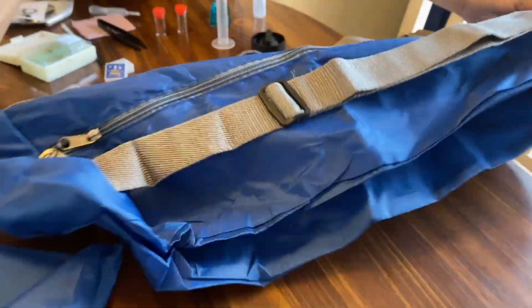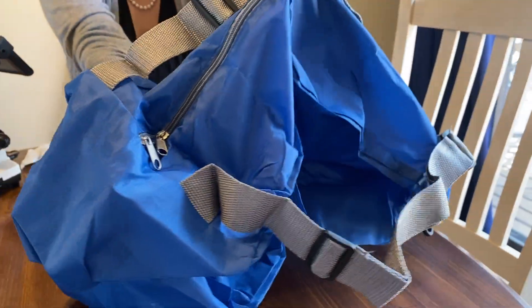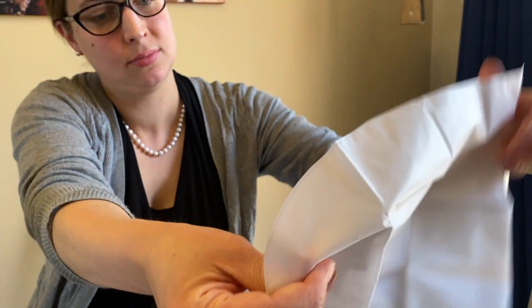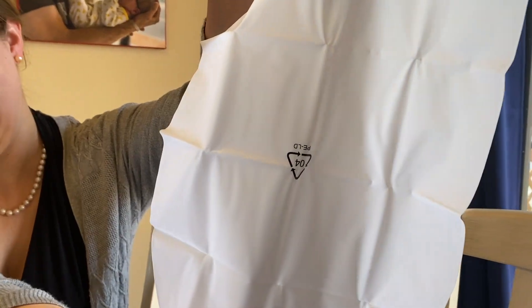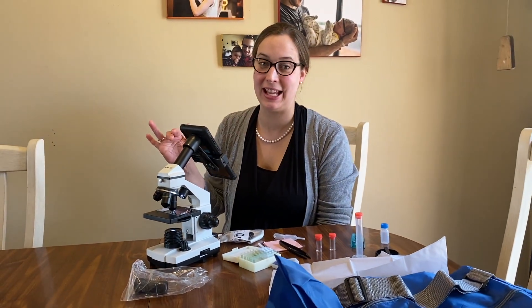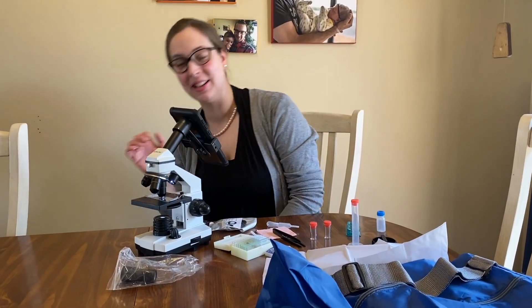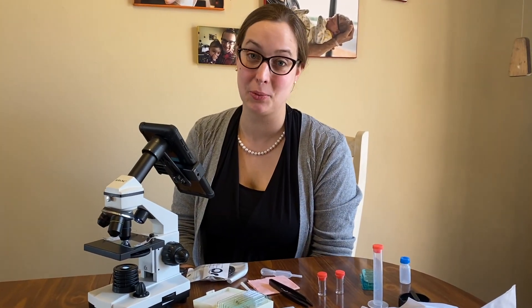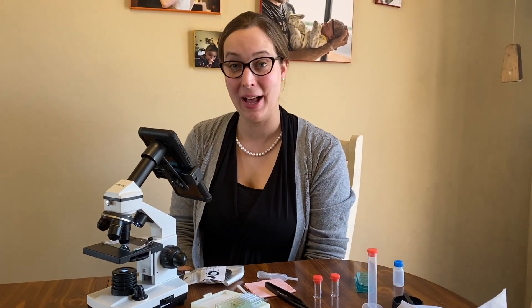It also comes with a handy carry-all case for all the stuff. Overall, a great little microscope! I don't know how it holds up to six kids scratching lenses and all that — we only have four. This is a great little microscope; I'm sure the kids will really enjoy it once they're a little bit older and more responsible. If your kids are already a little bit older and more responsible — good for you, we're not jealous.